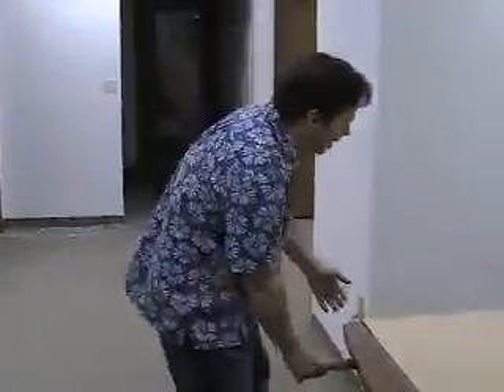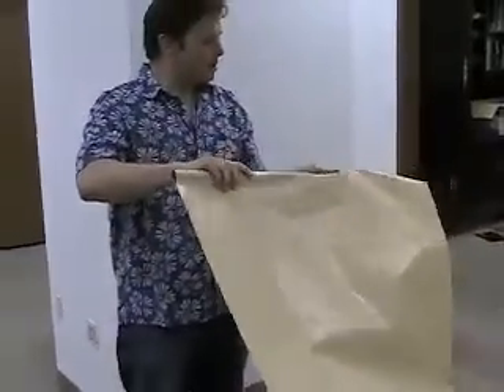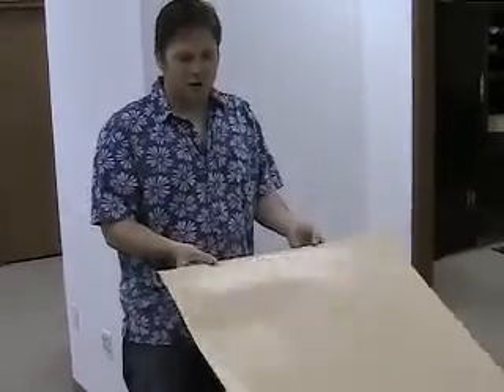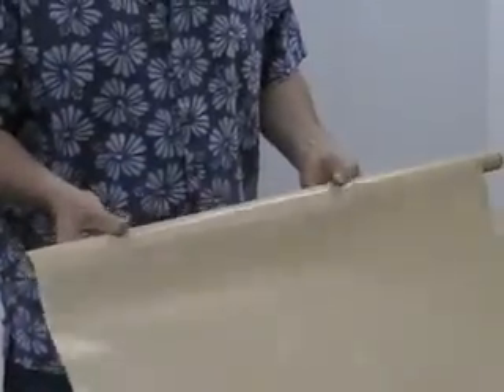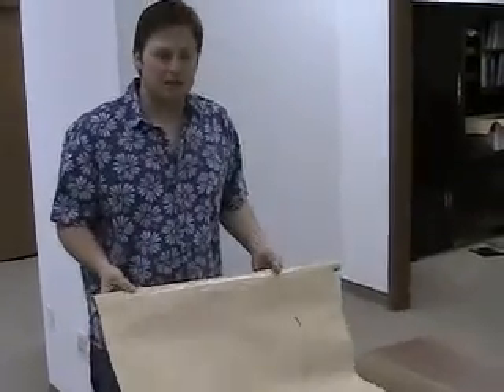But let's say rolling it back up — you get done for the day and you want to put it back on your roll. Really, it couldn't be easier. You can roll it, unroll it, roll it, unroll it a thousand times and you'll never have a problem with this paper. For normal use, it's going to last you a long time.